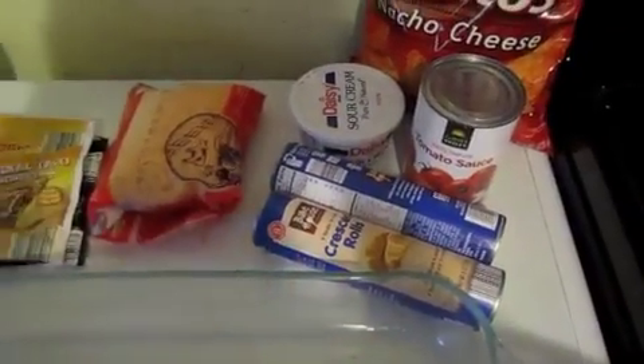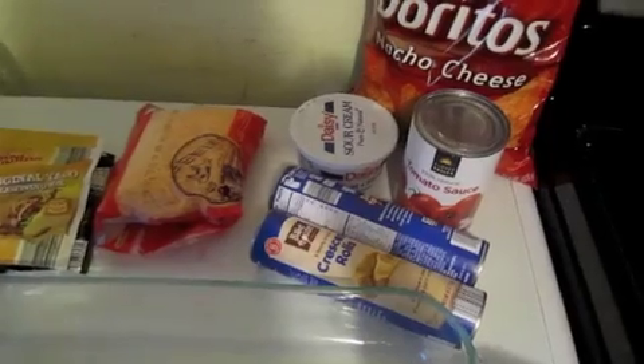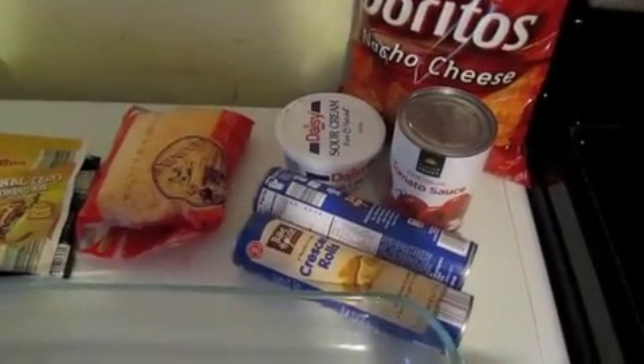I'm doubling my recipe because I'm going to put half up and then we're going to eat half tonight. It says to use a pie dish — this is not my recipe, I got this from one of Erin's friend's moms. But she said you can just use a nine by nine pan.